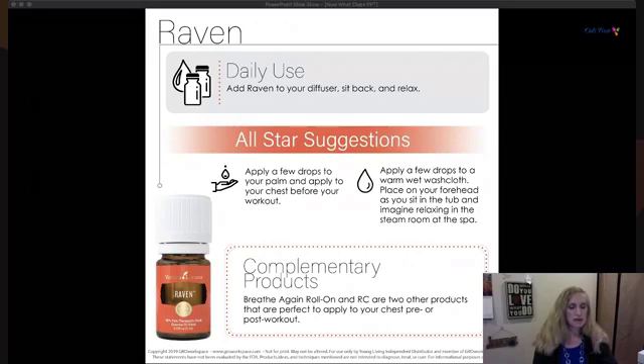Put some Raven on your chest before a workout to expand your lung capacity. Another way is on a wet washcloth on your forehead as you sit in the tub and breathe in the steam. Breathe Again roll-on and RC are two products perfect to apply to your chest pre- and post-workout — RC is similar to Raven, as is Breathe Again.